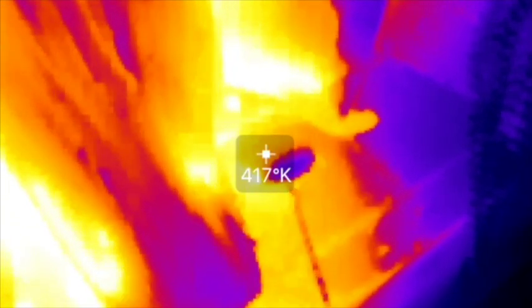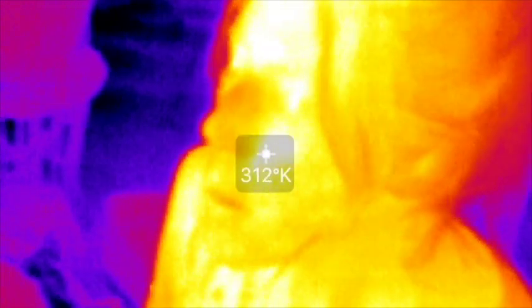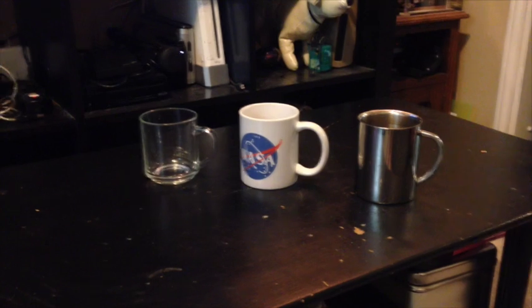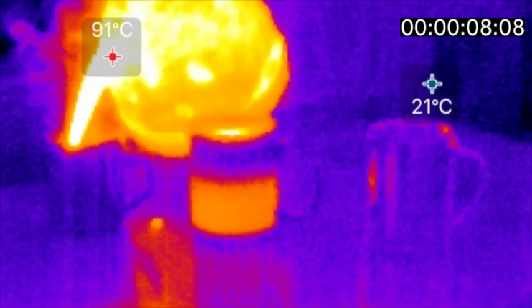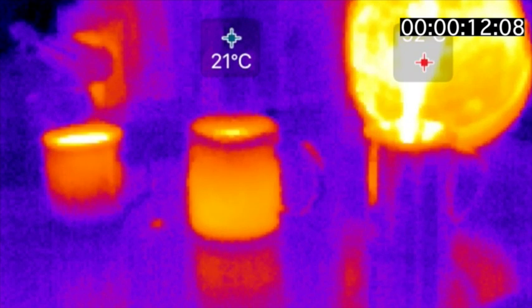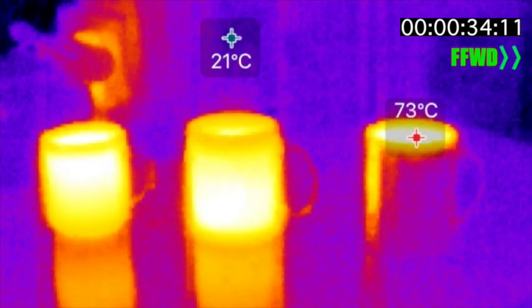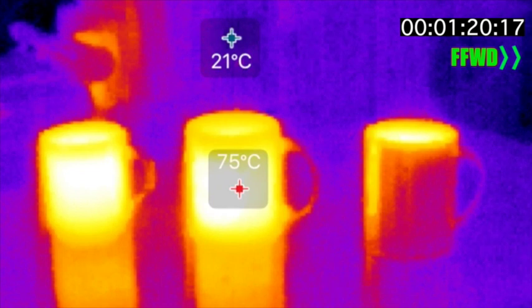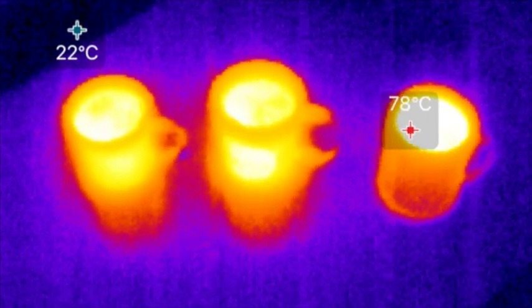One thing that surprised me was how the camera viewed clear, transparent, or reflective objects. I set up a test with three mugs: one clear glass, one ceramic, and a thermos-type mug with a chamber in the middle. The feature I'm using highlights the hottest and coldest areas. You can see the water is about 10 degrees below boiling. Pouring it in, the ceramic and glass mugs clearly show thermal exchange, but the metal mug barely shows it heating up except at the top — partly due to construction, but also because the material is reflective to infrared light.